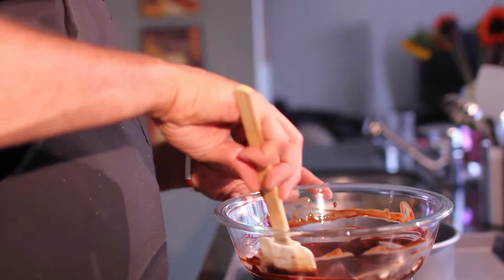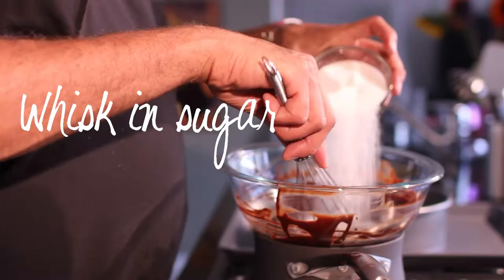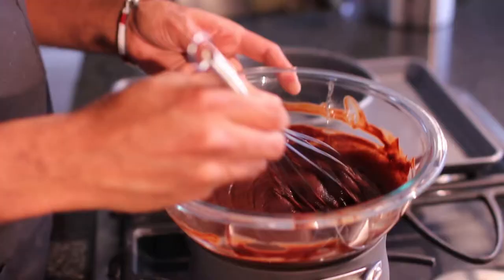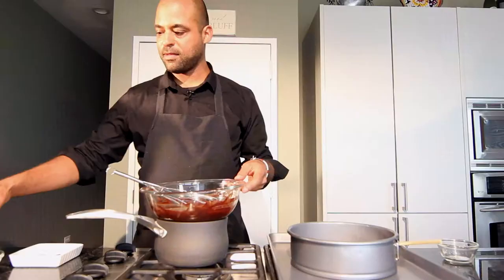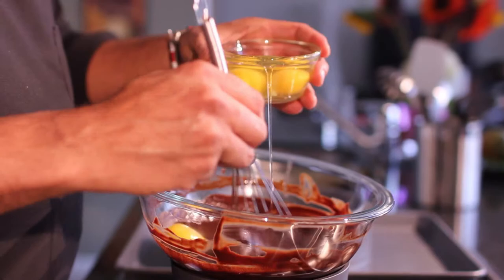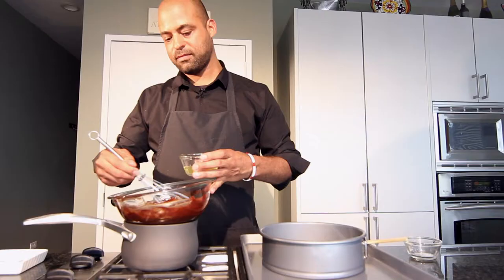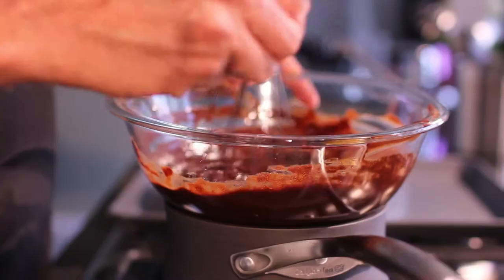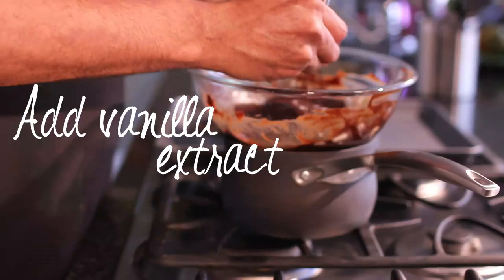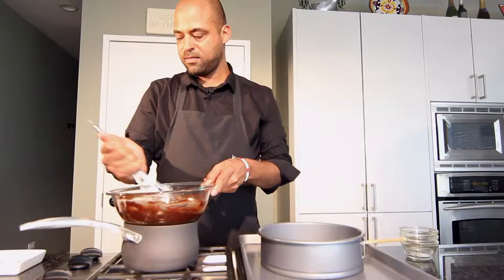Now that the chocolate and butter is nicely melted and smooth, we're going to cut off the heat and proceed with the rest of the recipe. Next step, whisk in your sugar — just want to whisk it until it's smooth. Then you want to add in your eggs one at a time, incorporating each egg as you go along. And our third egg. After you've incorporated the last egg, add vanilla extract and whisk that in.